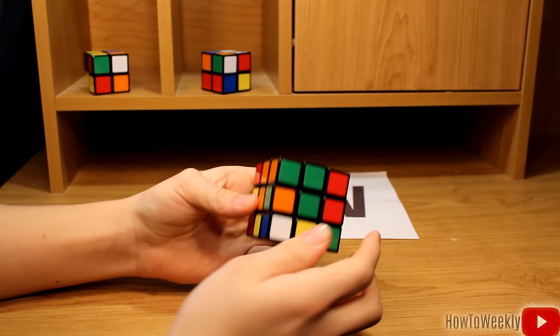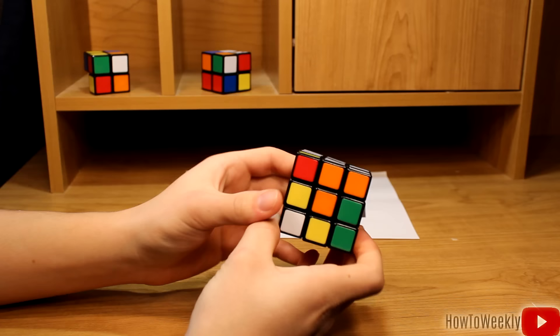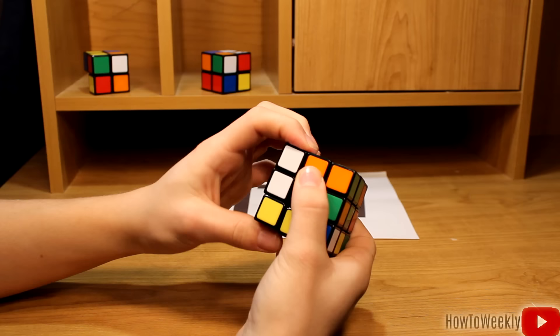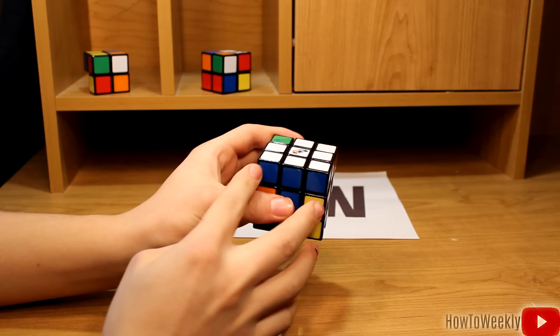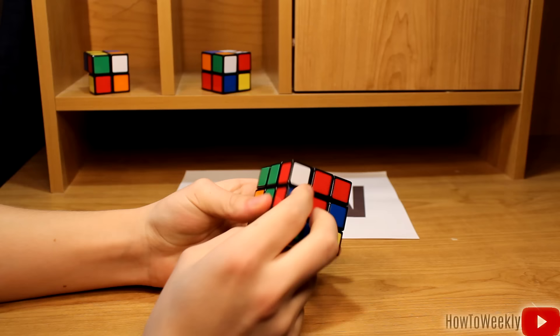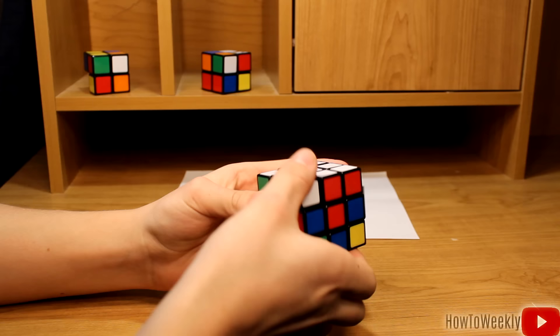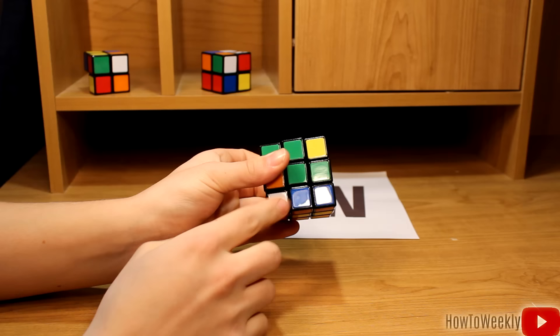Now we're going to find another white piece. It's white here, and it's blue here. Just bring it over to the blue side, and once again we're not just going to rotate the white side up to the top, because that would ruin the white cross. What we're going to do is rotate the white side out of the way, bring the side down, and then we have the white piece on the top. We're starting to create a layer around the top. We just have one more white piece to put up here. We're going to bring it down to the bottom — just rotate it down, turn it, bring this back up. Now the white piece is down here, and it's green on the side, so we're going to bring it over to the green side.